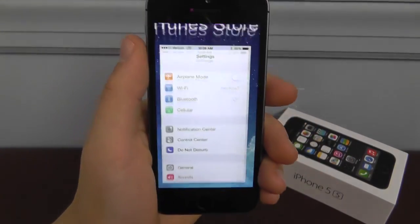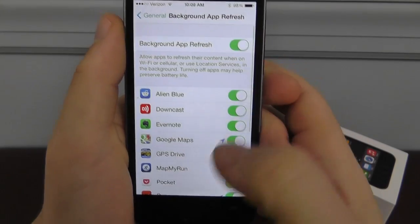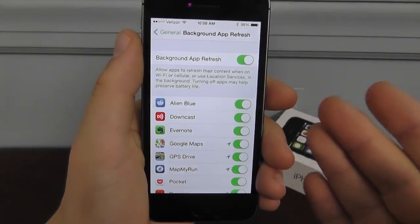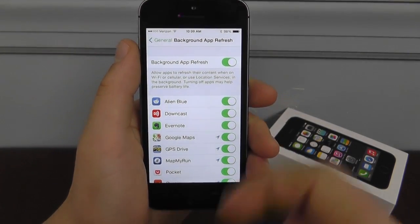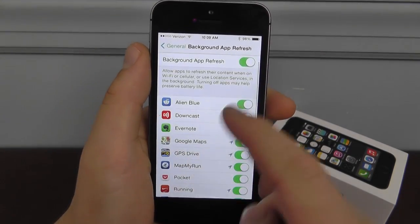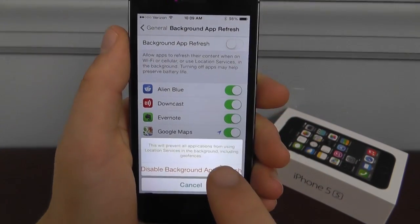First, go to Settings, then General, then Background App Refresh. You can turn all of it off or individually. Just by downloading a lot of applications, I have background app refresh on a lot of them. What this is doing is it's currently collecting data whenever these apps are in the background. If you want to turn these off, just toggle the individual switches or you can turn background app refresh off in general.